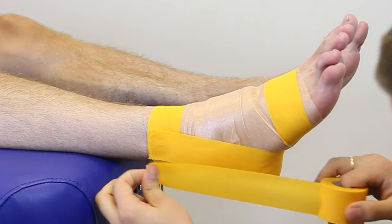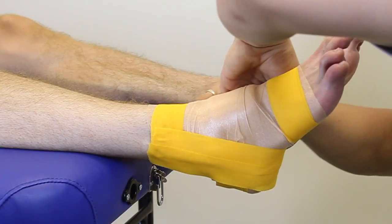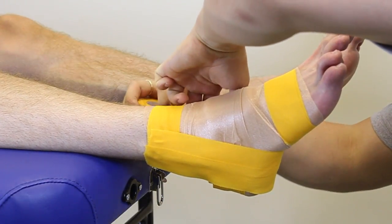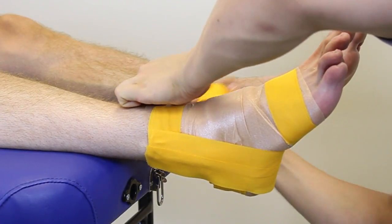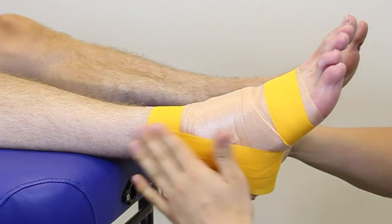We're going to apply a third stirrup exactly the same way as the first two, and then a fourth, making sure we're not on the same line again. That's going to add to the strength.